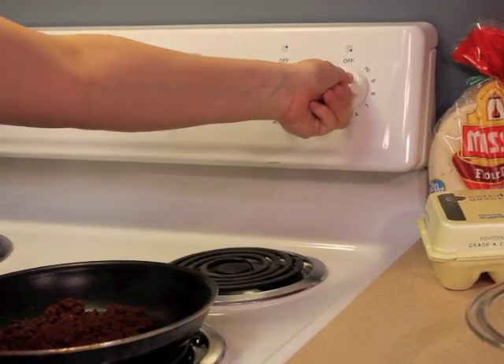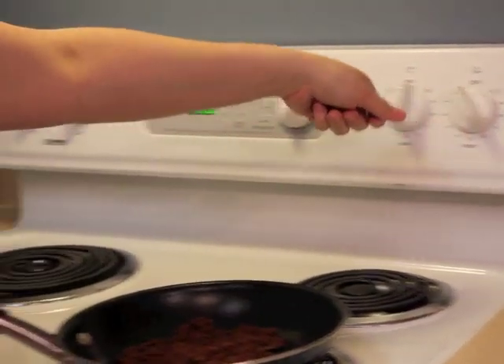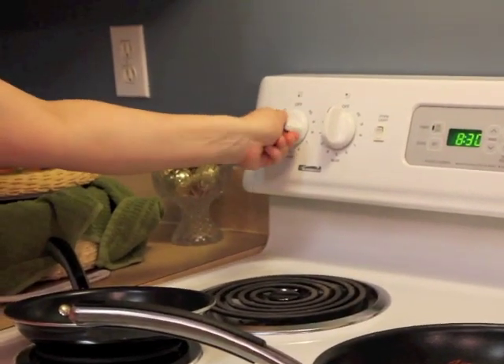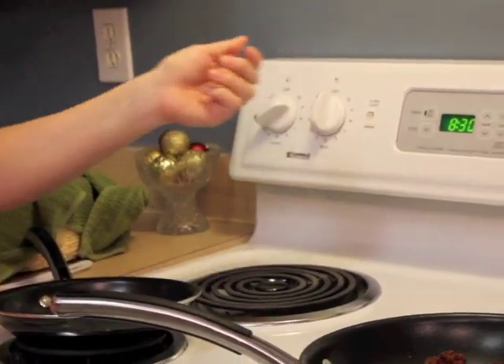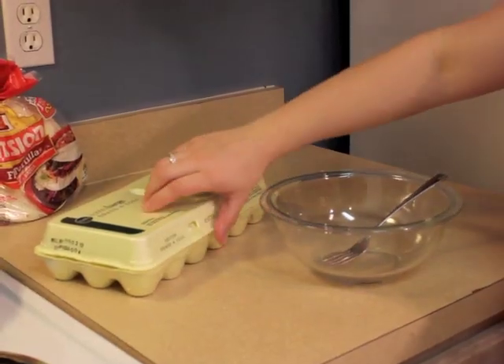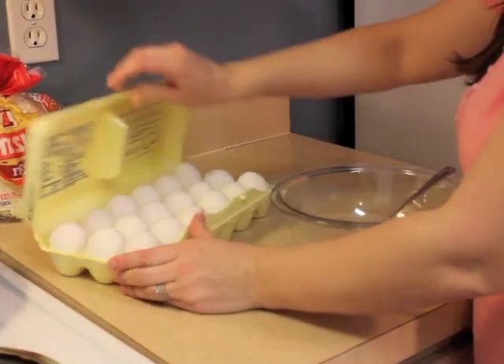After you've drained your chorizo, turn the heat down to low. Next would be a good time to start heating up the skillet for your tortillas — set it between low and medium. While the skillet for your tortillas is warming, you want to get your eggs ready.